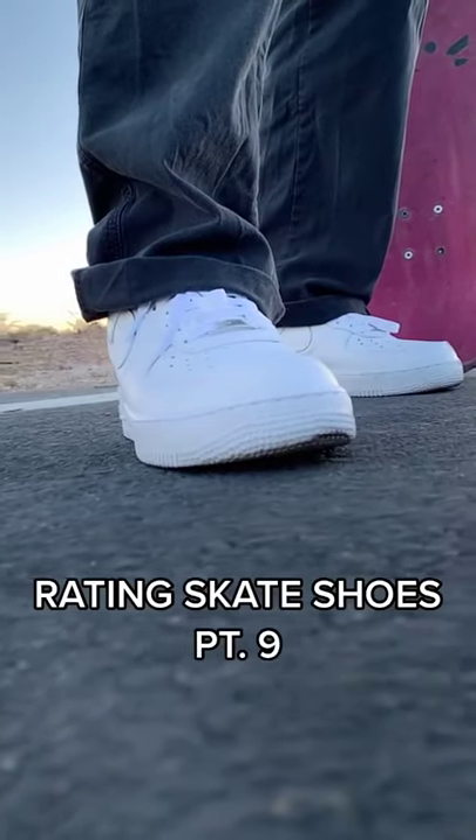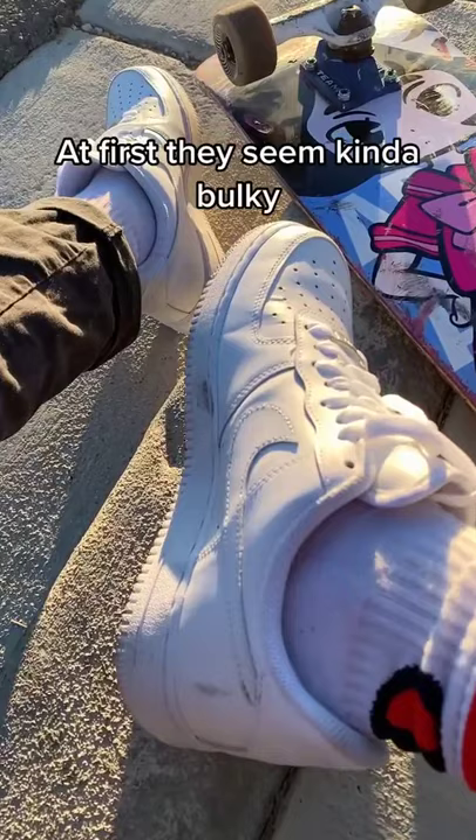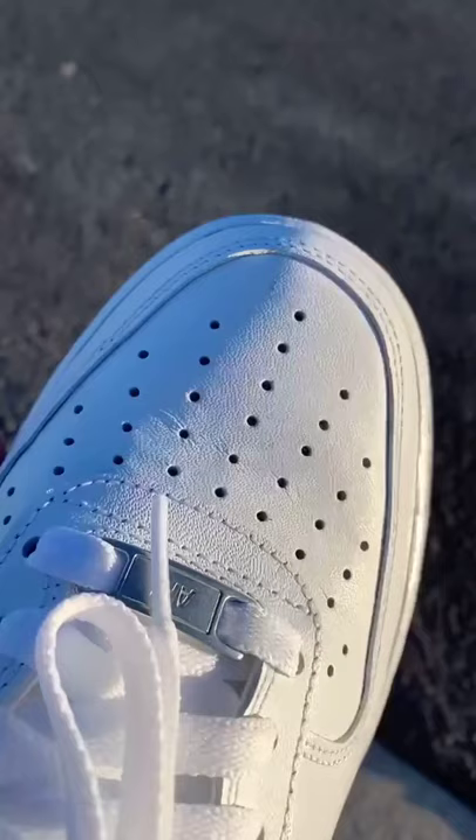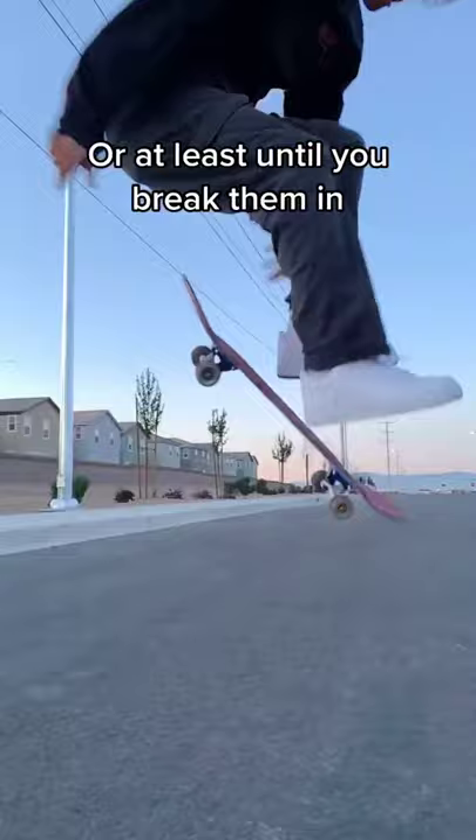Rating Skate Shoes Part 9. Today we're doing the Air Force Ones. At first they seem kind of bulky, but they're a pretty sturdy shoe to skate in. The toe box is kind of long, so the board feel is a little weird. And they're super stiff at first, or at least until you break them in.